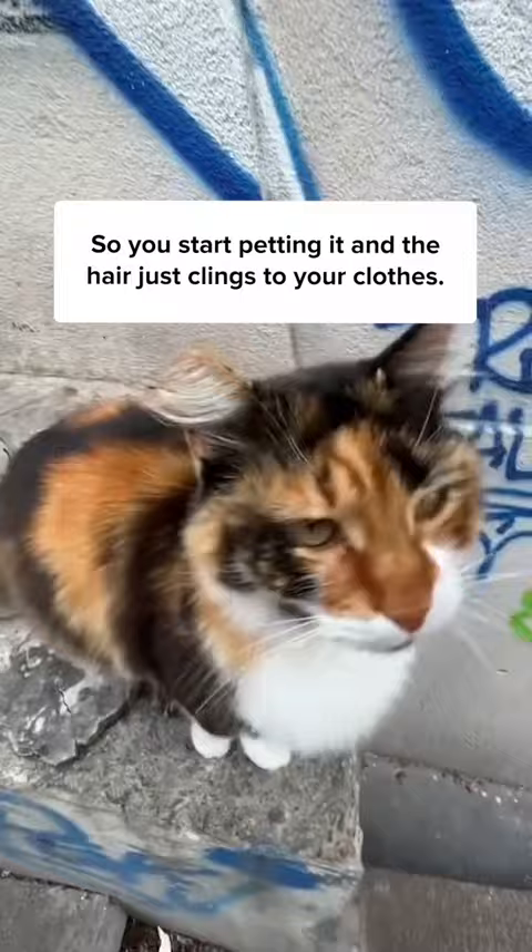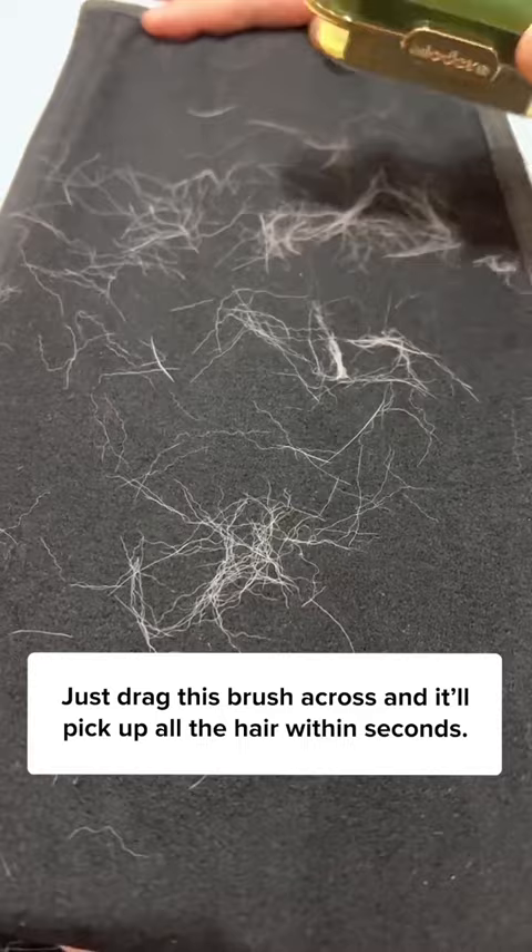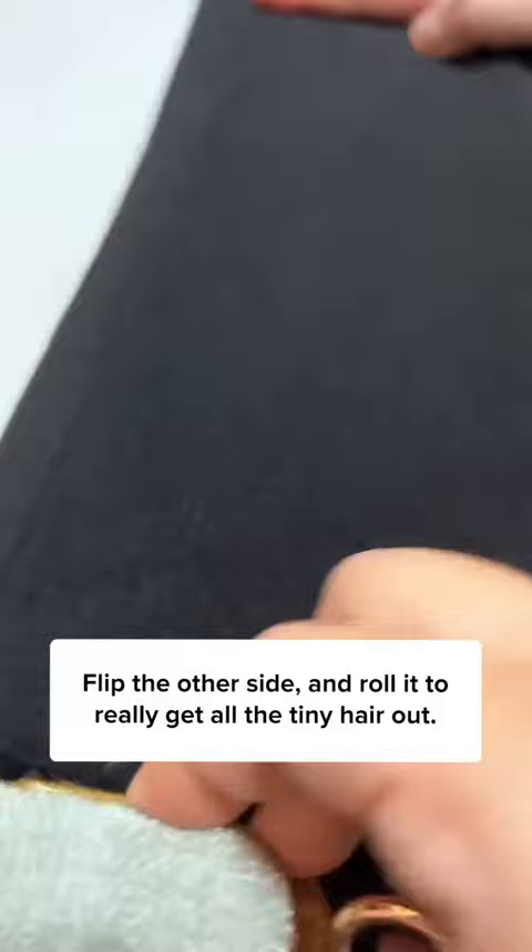So you just start petting it, and the hair just clings to your clothes. You don't want your house cat to find out you're cheating, so you need to get rid of them. Just drag this brush across and it'll pick up all the hair within seconds. Flip the other side and roll it to really get all the tiny hair out. This will leave behind zero of your evidence.